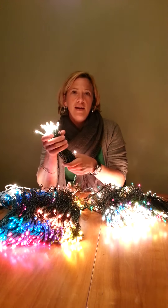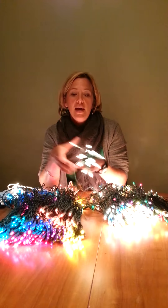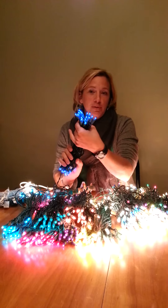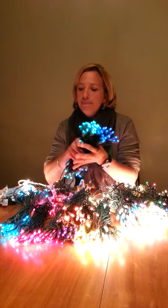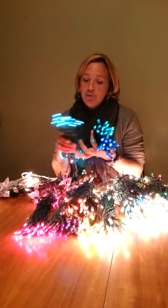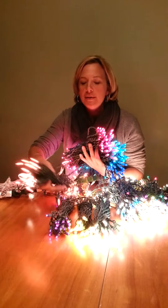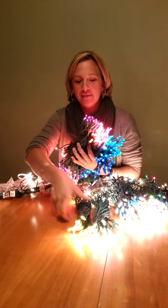This is our clear set, which is probably one of the most popular ways people like to do their tree. But many of you have asked what colors we offer, and there are many. We have blue, green, teal — or aqua, we're actually calling it teal — pink, red, gold, purple, and yellow.